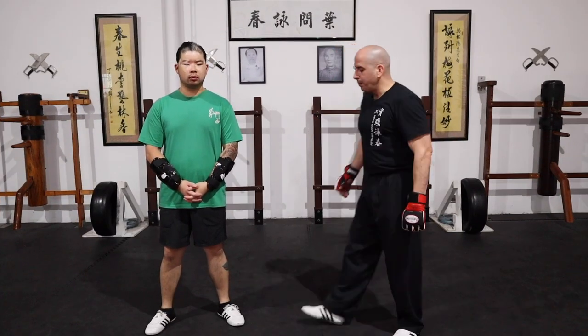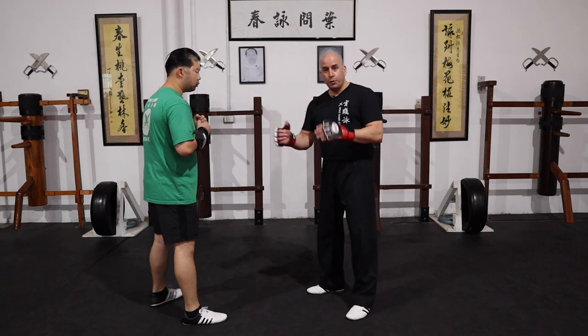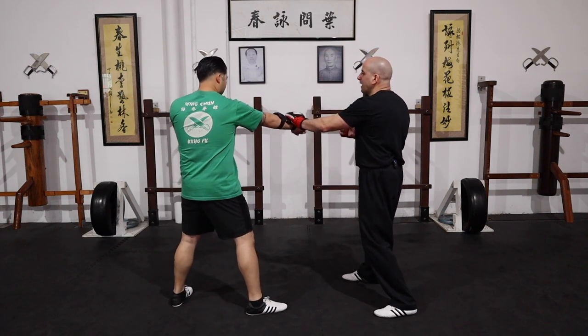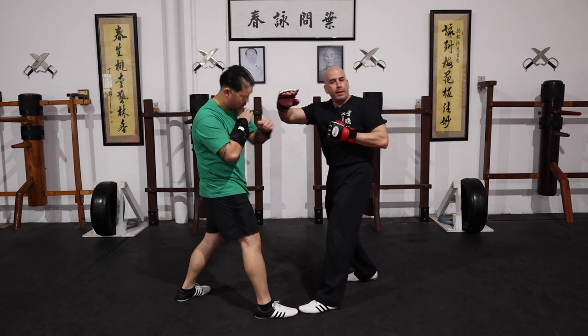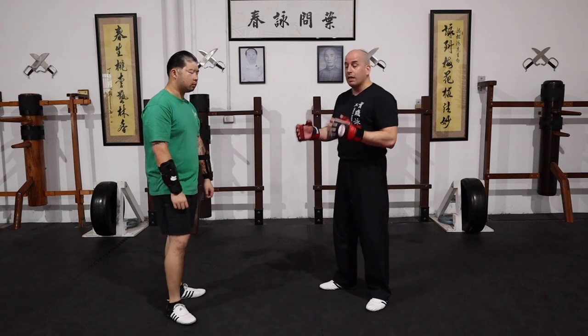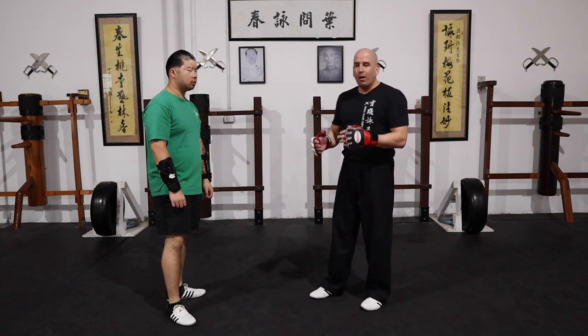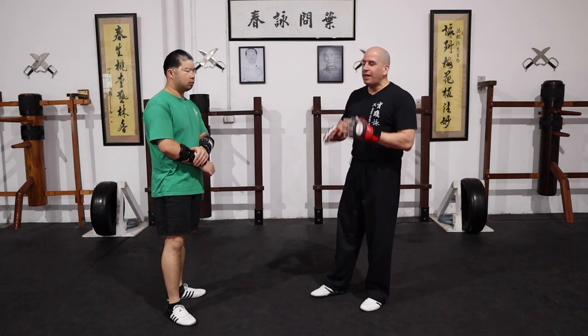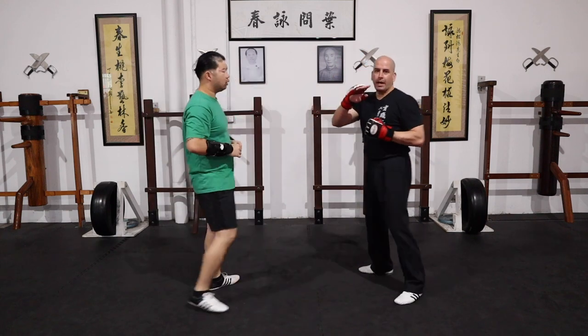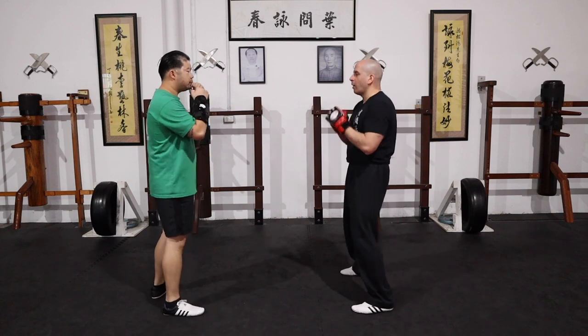Third scenario. This time I have Sean feed me two straights. I get out of the line of attack on the first one, then on the second one I redirect and follow up. Now when you follow up, I'm going to the solar plexus, which is a really good and effective target to hit. However, it's up to you whether you want to go there or to the face — you can figure it out. So at normal speed, we go.